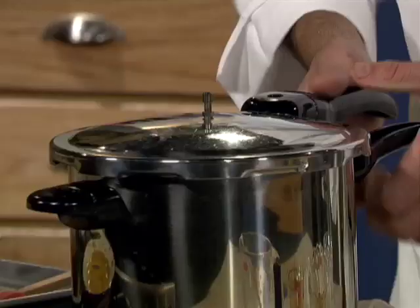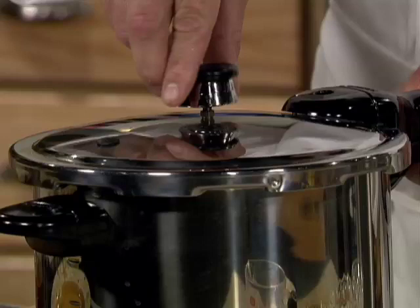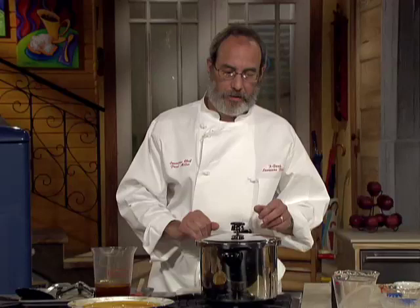Now all we've got to do is cover it back up again, line those arrows up, close it, and don't forget the regulator. I'm going to turn it on high until the steam starts to build, then lower it down so it's just a little tremble, and cook it for another ten minutes. We're going to have a great barbecue sauce and great ribs that are so tender you'll be able to break them apart with a fork.